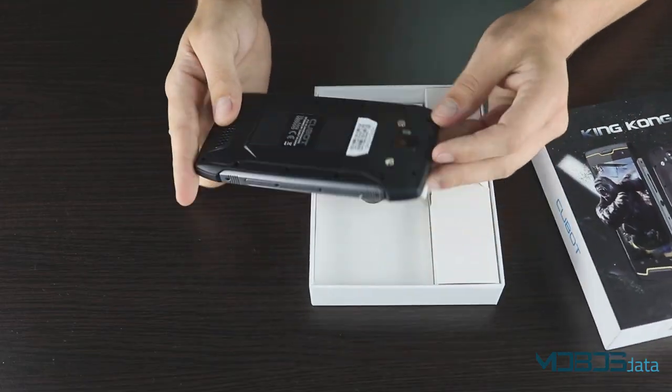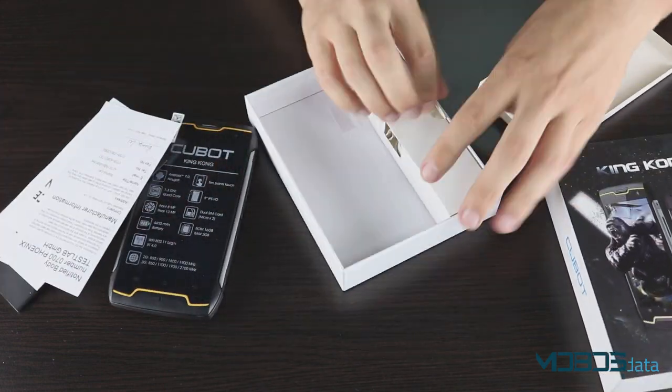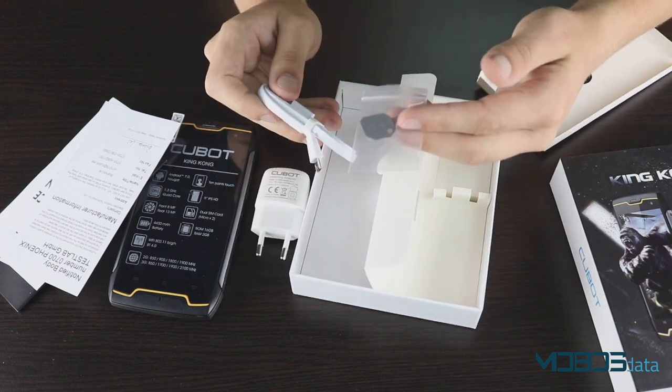Inside the factory box, Qubit included the phone, user manuals, a branded charging adapter, micro USB cable, as well as a SIM tray tool that we'd rather call a screwdriver — and you'll later see why.